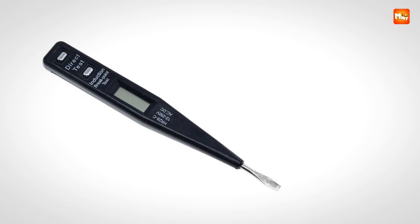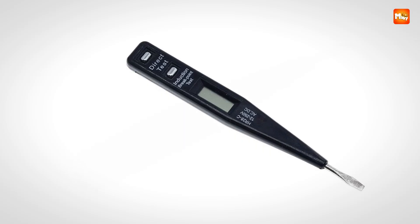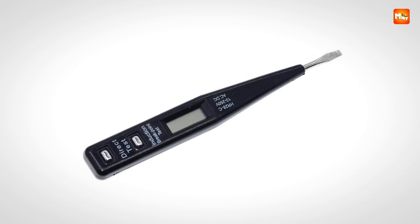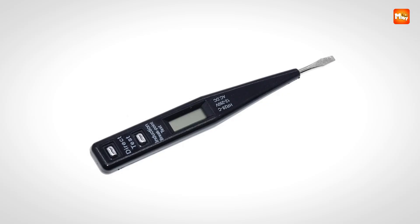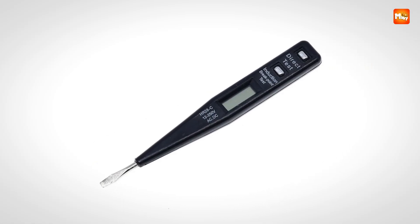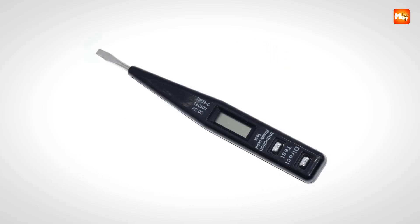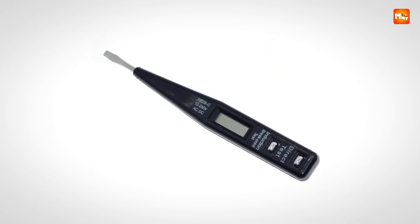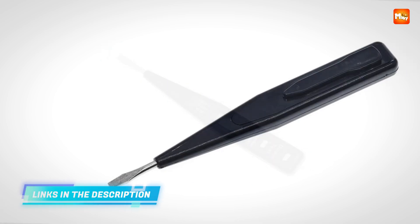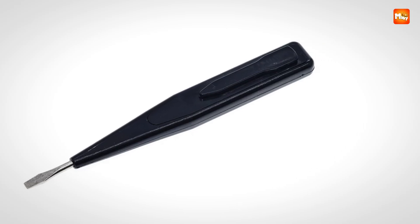The ability to perform non-contact testing is one of its strongest advantages. By keeping you safe from direct wire exposure, the tool allows you to detect live circuits effortlessly while maintaining a secure distance. It eliminates guesswork and provides a layer of protection that professionals appreciate and beginners rely on. Whether you are working on household sockets, industrial wiring, or small-scale Arduino and STM projects, it adapts seamlessly, offering accurate detection across multiple scenarios.